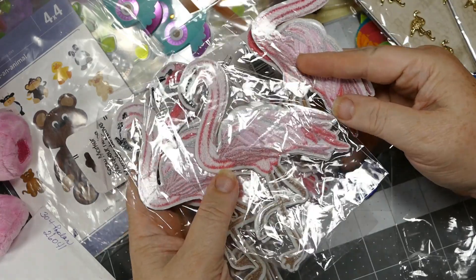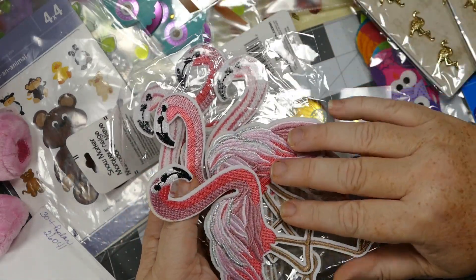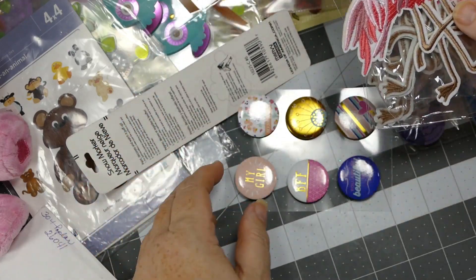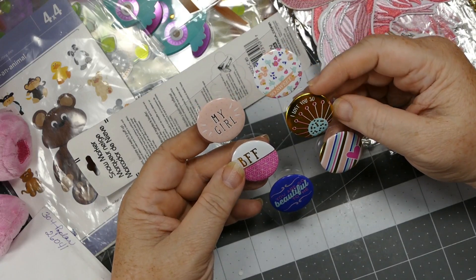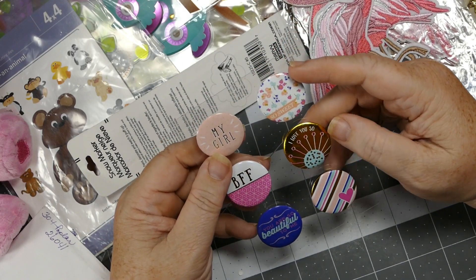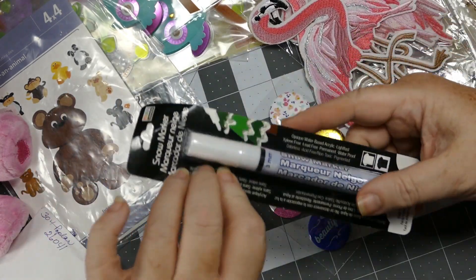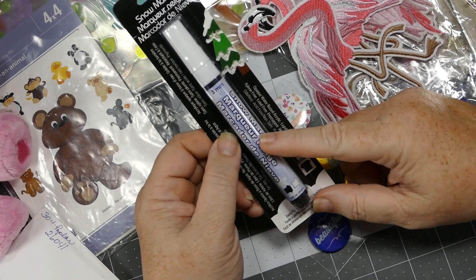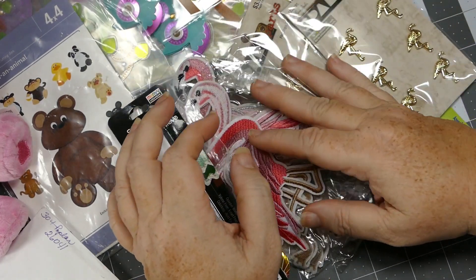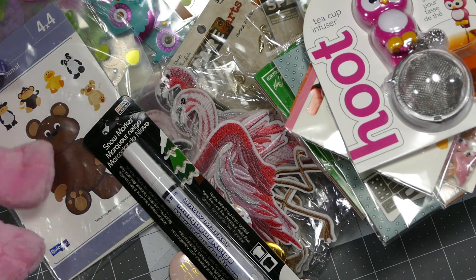She sent me four packs - Lisa, you're crazy, thank you, but you're crazy! I love them, wow, thank you so much! And some flair - 'You are so beautiful to me,' 'BFF,' 'My girl,' 'I love you' - so so sweet! I don't have any flair so this is awesome. Another snow marker - she gave me my last one too. I know I'm going to go through it like crazy for the holidays, so this is perfect. Oh my gosh Lisa, look at all this stuff - and this isn't even the beginning of the paper pads!